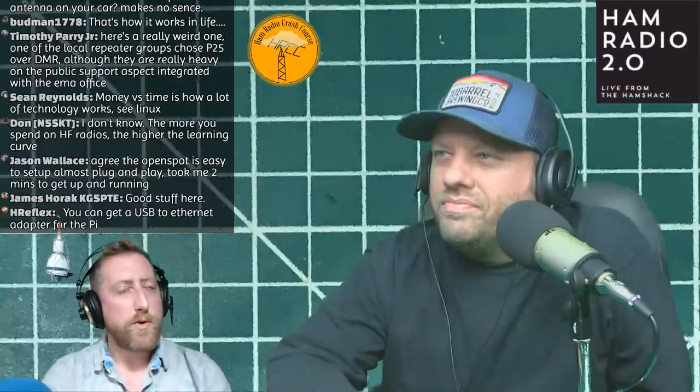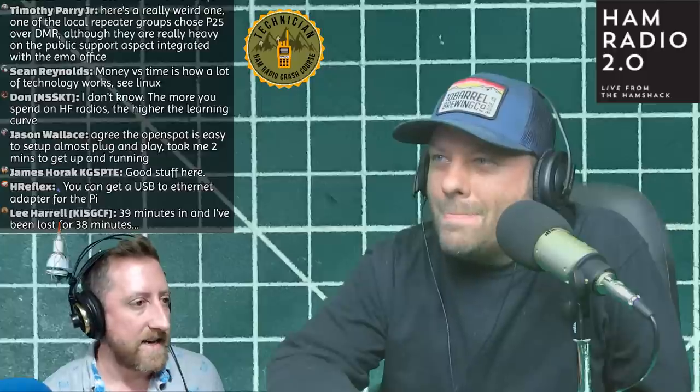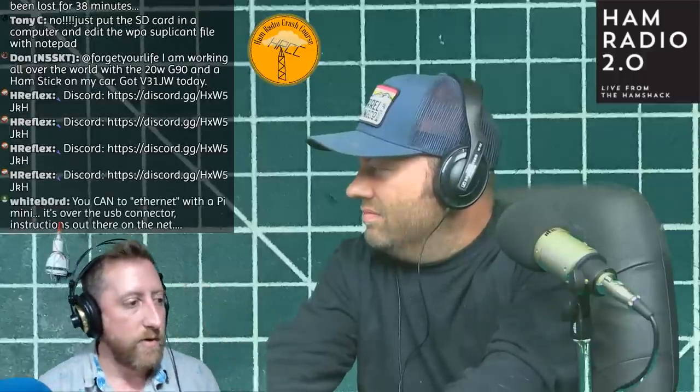Quick reminder: the Slinky Tenna giveaway by Quirky QRP closes in about 10 minutes. To enter you need to join the Discord - the link is in the description - go into the giveaway chat room, scroll to the bottom, and click the party horn emoji where you see the click count. That gets you into the giveaway.